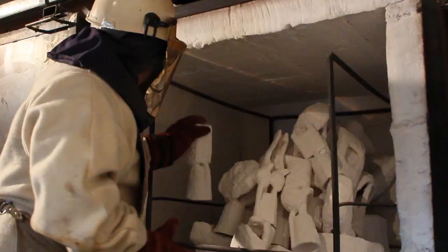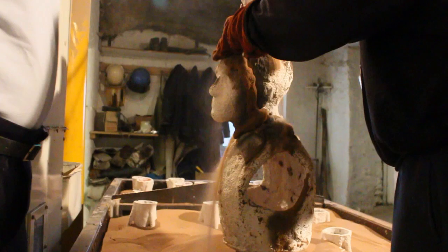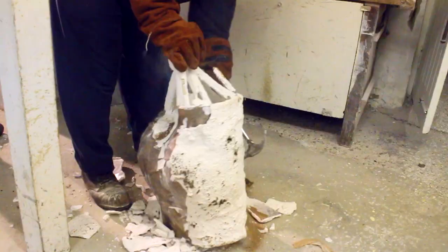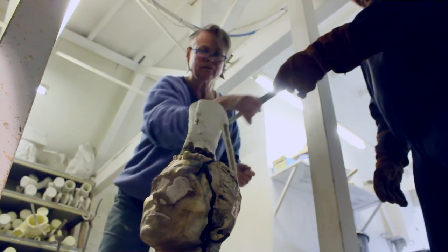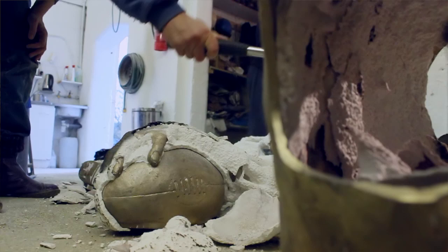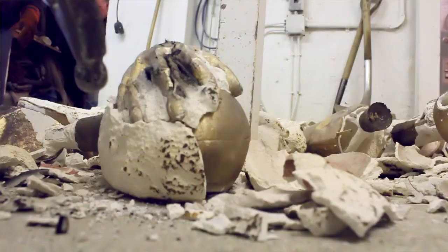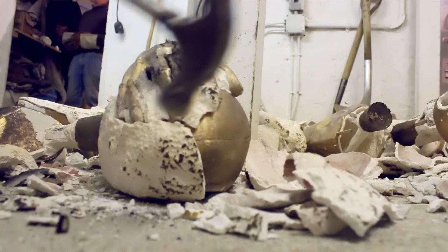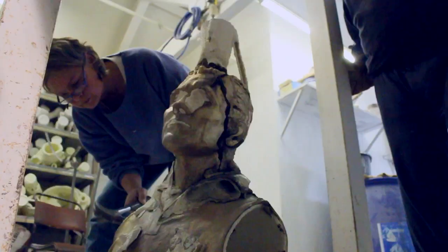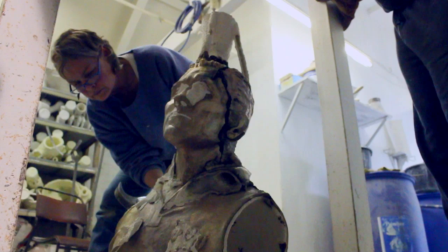You melt bronze ingots into a crucible and pour into each of those now-empty cups where the wax once was. There were 11 sections for the Ken Jones sculpture. Right after the pour, as soon as the bronze has cooled enough, you remove the ceramic shell investments and start to break away the shell. As you break it away, you can see whether the pour was successful — because you can always have miscastings, in which case you'd have to go back to the wax stage and start over. It's rough and still has the runners and cup attached; it doesn't look anything like the finished bronze.